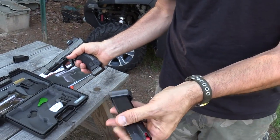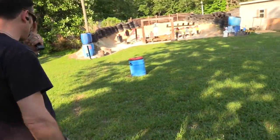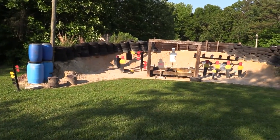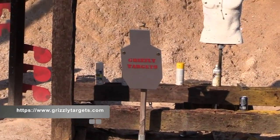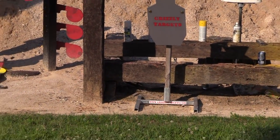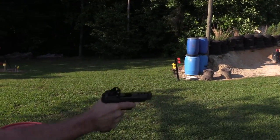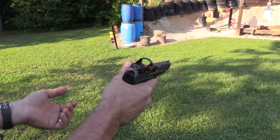We got two 20-round magazines — made by Mec-Gar. Let's give it a whirl. We've got a new grizzly target up there, eight cans, and a rubber dummy. I'm going to get over your shoulder and take a picture of this fine pistol. Let's see if it functions and feels good. We haven't adjusted this one bit out of the box, so we're going to see where it shoots. This is literally the first shots.